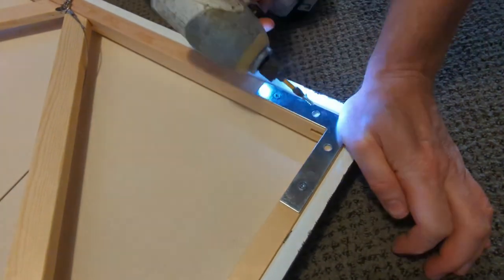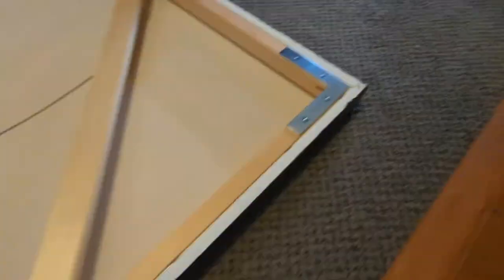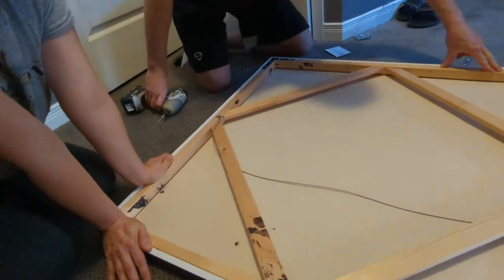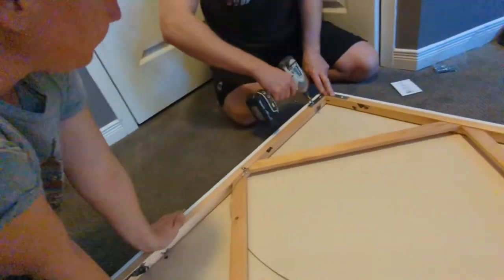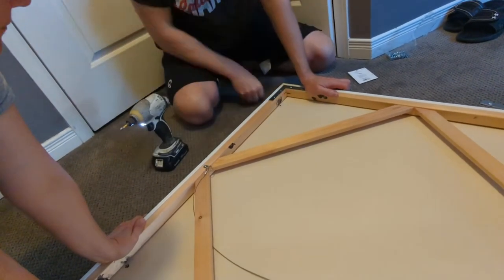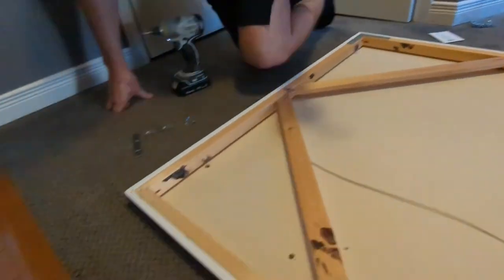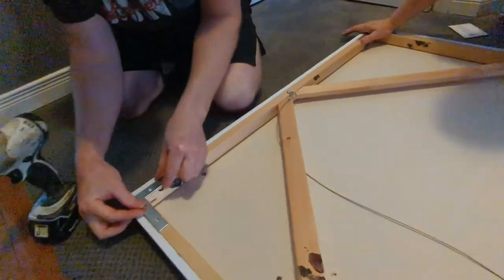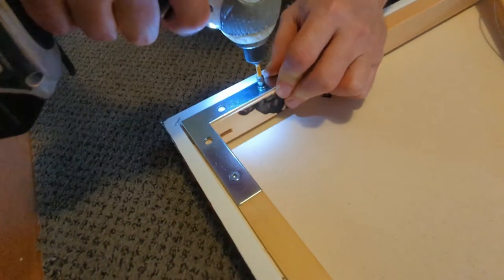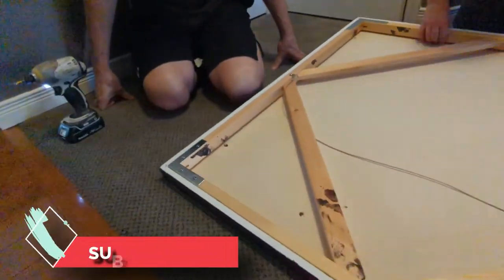Between the three of us — my son Max was recording and also helping hold one corner, while I held two corners and James held the fourth corner — we just moved around. James used his drill, which is definitely easier than using a hand screwdriver. We got those flat L brackets on. They were making fun of me, of course, because I wanted to make this video, but we had a lot of fun doing this. The L brackets and screws are available at any hardware store near where you live.